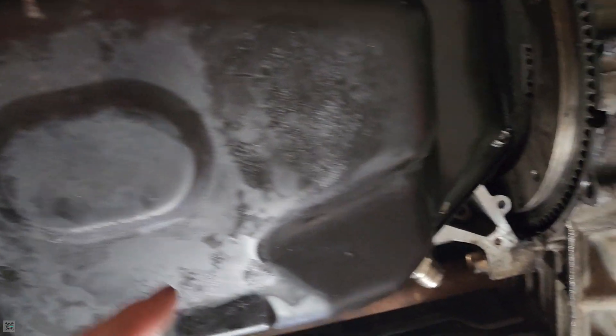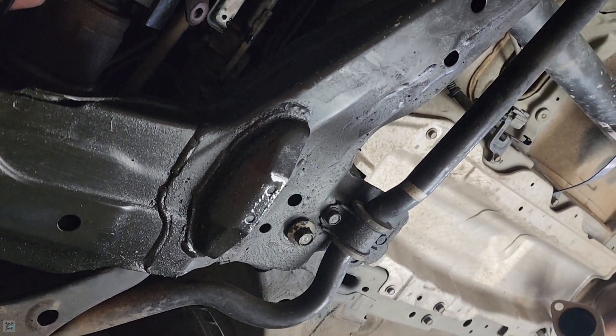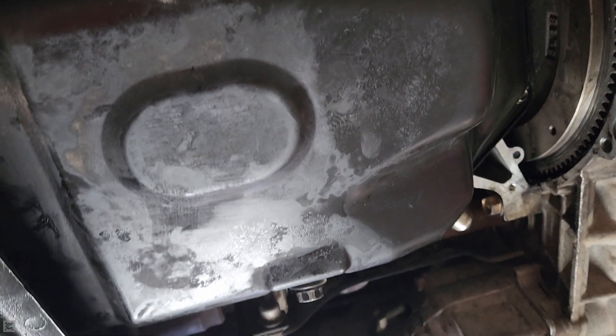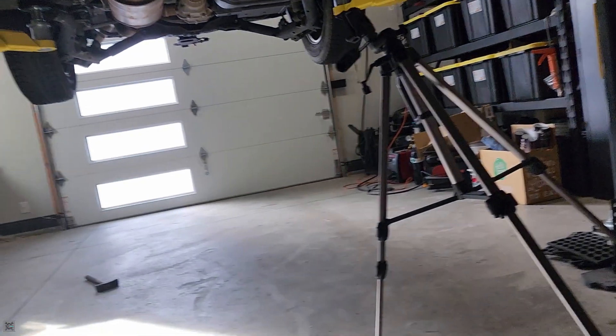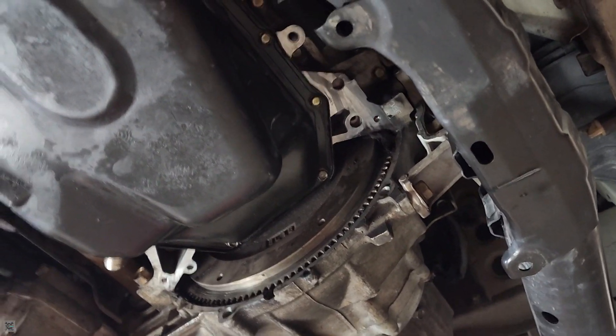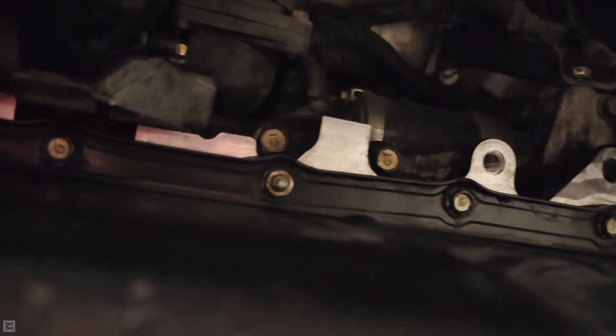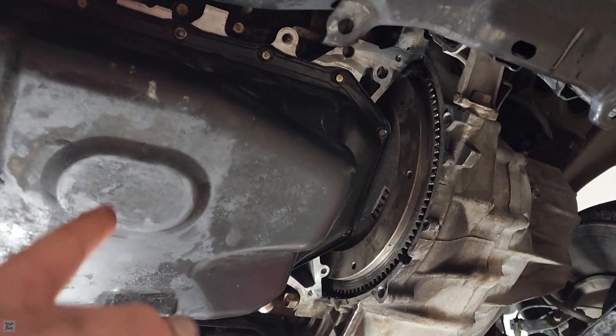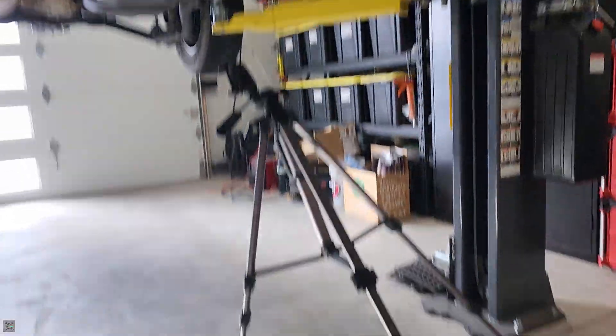Now that we get the pan back on, the instructions on the gasket maker say to let it sit for an hour to dry and then torque it down to factory spec. But what you want to do — you don't want to torque it down immediately. You're going to want to just do it until it starts squeezing out a little bit and stop. Then wait an hour, come back and torque it down.